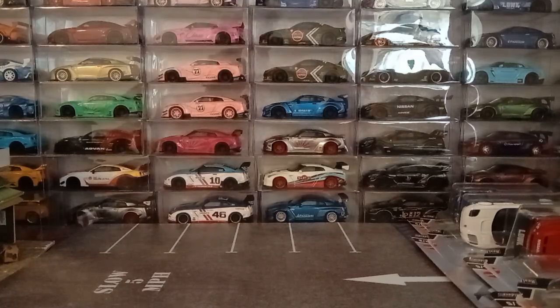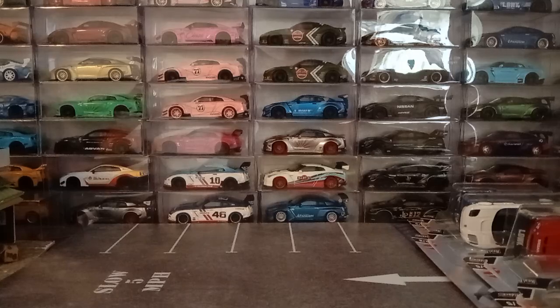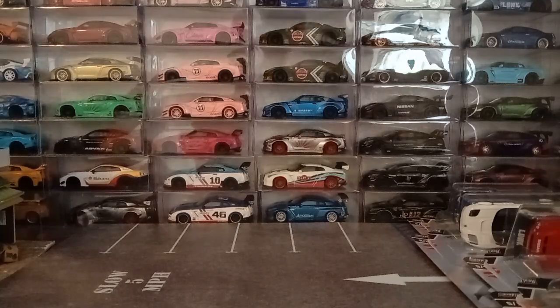Hey guys — I'm not even sure what day it is anymore — it is Wednesday here in West Virginia and we're going to be unboxing the new Hot Wheels Premium Car Culture Mountain Drifters.